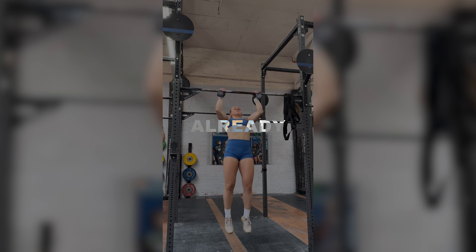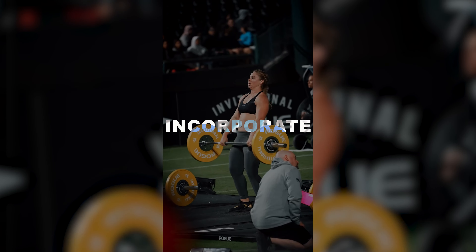Bonus tip: if you're already doing four to five WODs per week, incorporate one to two days of strength training. Doing that many WODs takes a toll on your body and we need to be doing a little bit of bodybuilding in there. I personally like to do an upper body day and a lower body day. It's going to help you feel better and grow muscle mass more effectively.